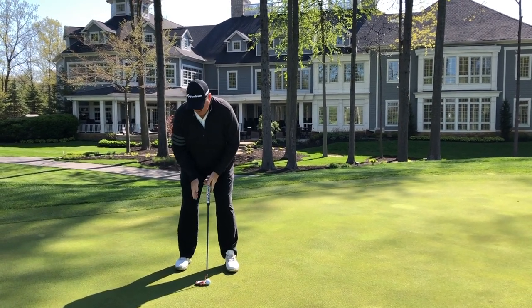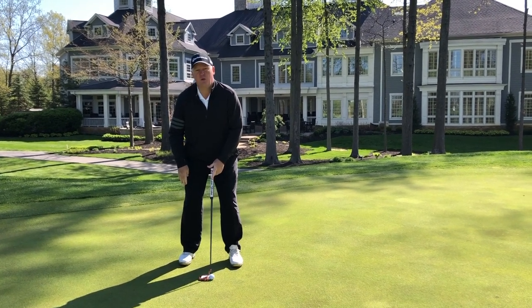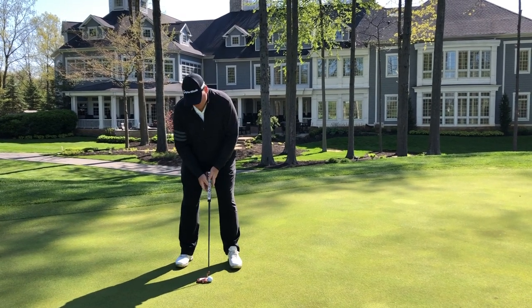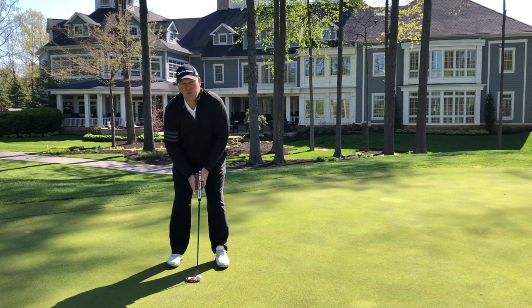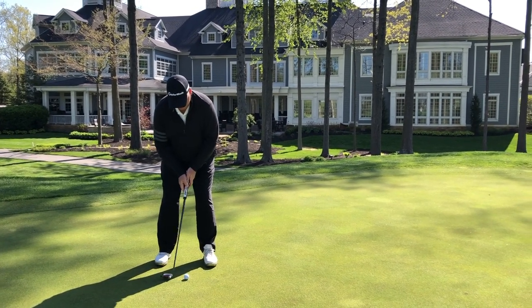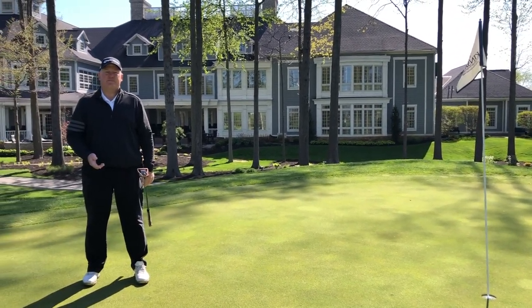Once we get set up, I want you to be in an athletic position. Most of the weight is on the balls of your feet — be an athlete even when you putt. From there, we're going to grip it pretty lightly and we're just going to turn the shoulders back and through. When you do that, you're going to make a lot of putts. We'll see you next time. Bye!